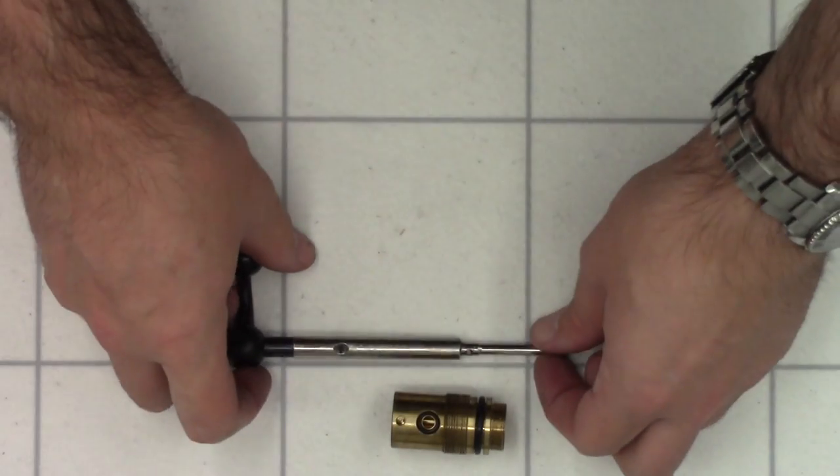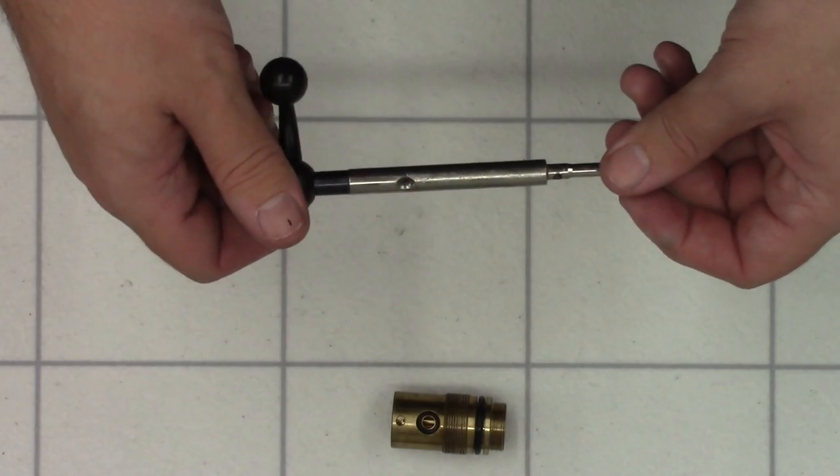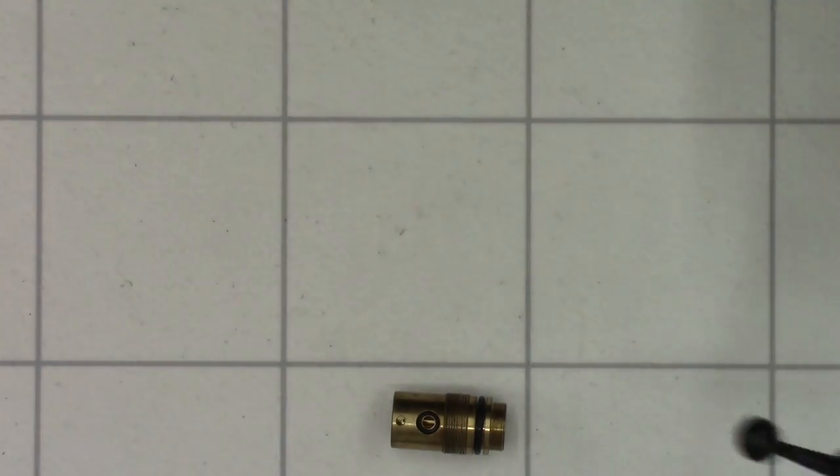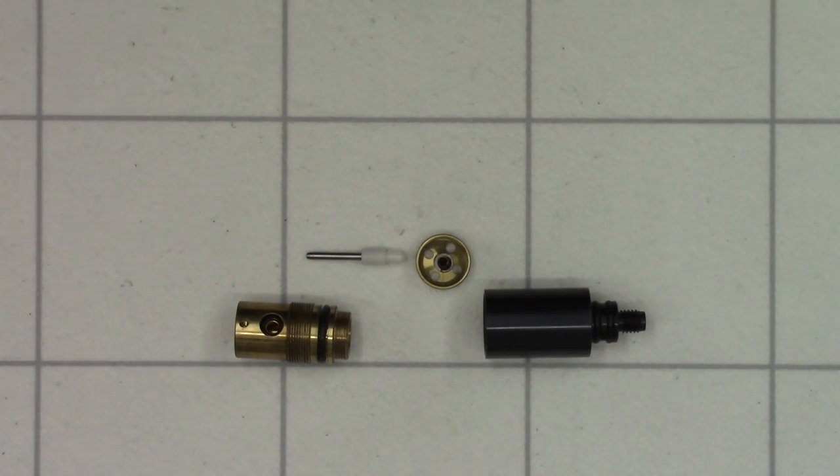That's pretty much the whole rifle disassembled. I'll get the parts cleaned up and then bring it back when we're ready to rebuild the rifle. Right, I've given the parts a little clean up and we're ready to start the reassembly — we're going to do it in reverse order, starting off with the valve.